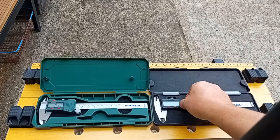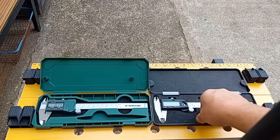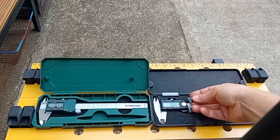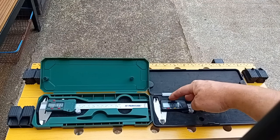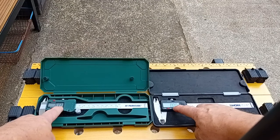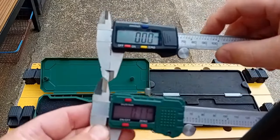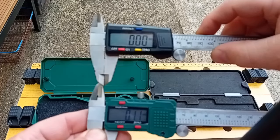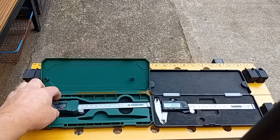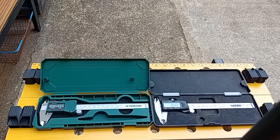The main difference is it takes a smaller battery, and it also likes to turn itself on when it's in the case. So I usually take the battery out and put it back in again when I need to use it, otherwise you flatten the battery. It has the same controls though - millimetre/inch buttons on both to change the scale, on/off buttons on both. The Parkside one has a larger display, which if like me your eyes aren't that good as you get older, is of benefit. I also bought a set of digital calipers for my son for Christmas - again, make sure you get ones with an actual metal scale, not plastic.